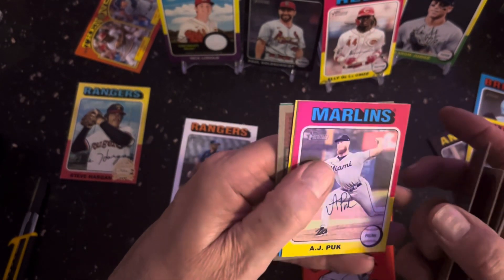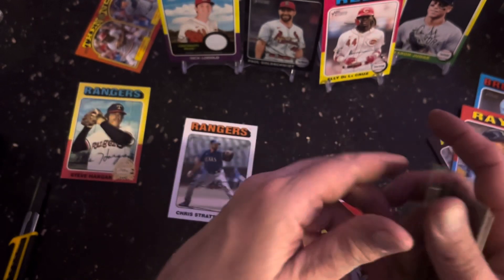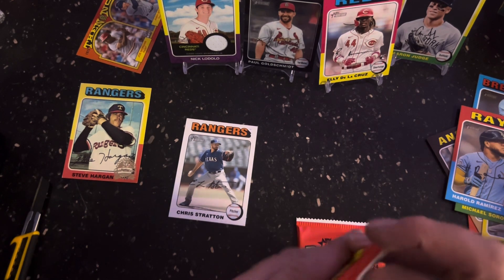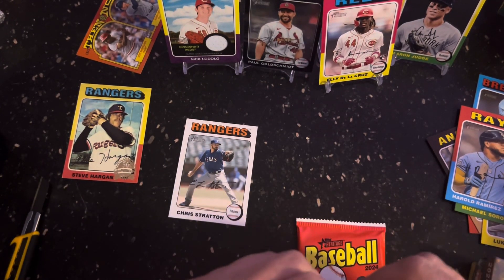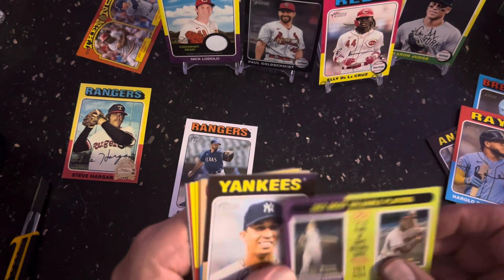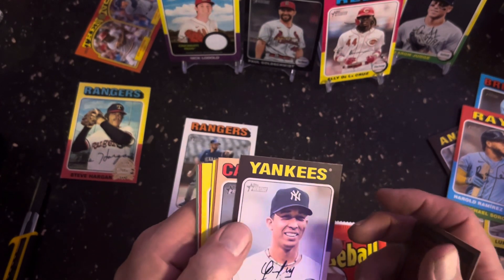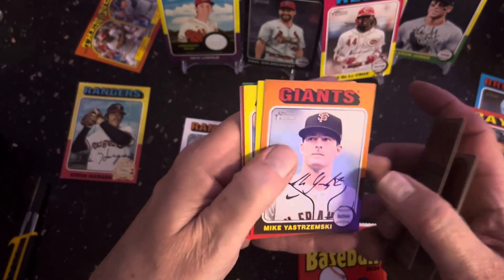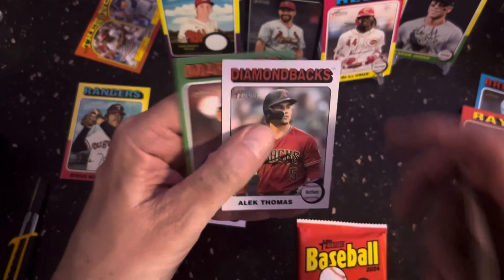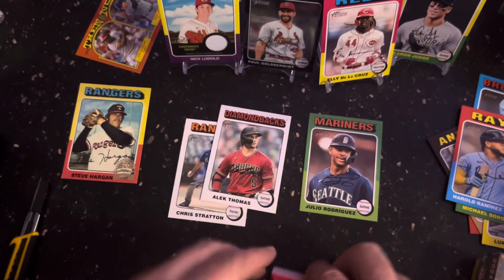Bobby Witt Jr. And that's going to be Harold Ramirez. And that'd be 1957 — Mickey Mantle and Hank Aaron as the most fabulous players. Oswaldo Cabrera. Mike Yastrzemski. And there's your second one — Alec Thomas. And there's a Elly Rodriguez. Pretty good one.